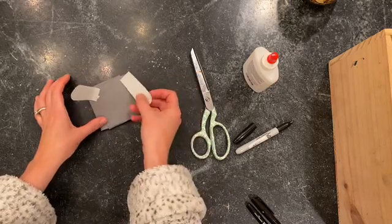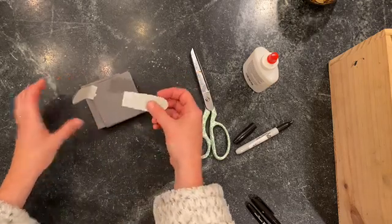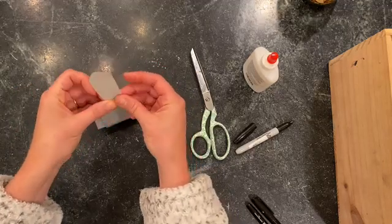So you can see the difference — if I don't crease it, it will look like this. If I crease the paper, it pops up.